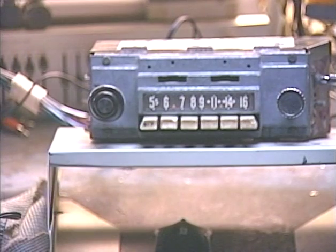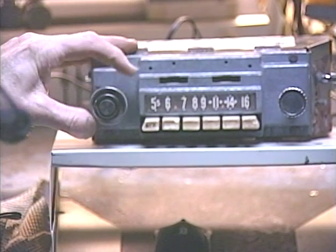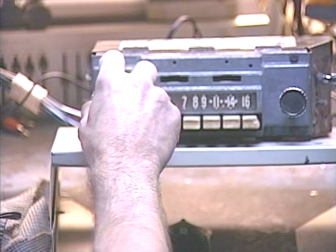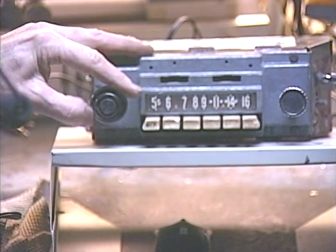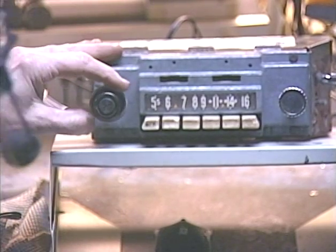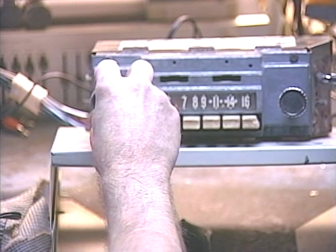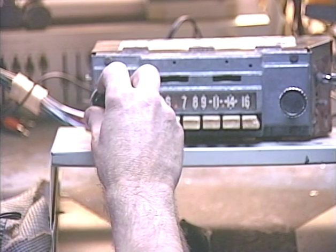It can be a little confusing, but to make it easier to remember: whenever this tone switch is all the way to the right, this is a tone control and not a volume control. To take it back to the volume control, just rotate that tone switch back to where it was before, and then this is once again the volume control. It's all controlled digitally and through software, so it takes a little while to get the feel of it.